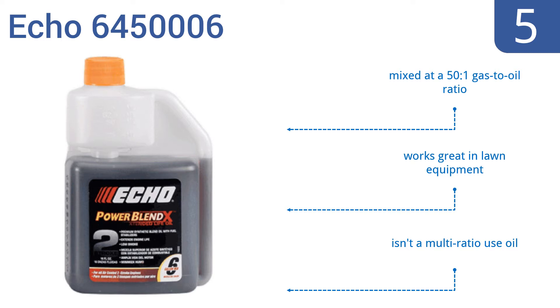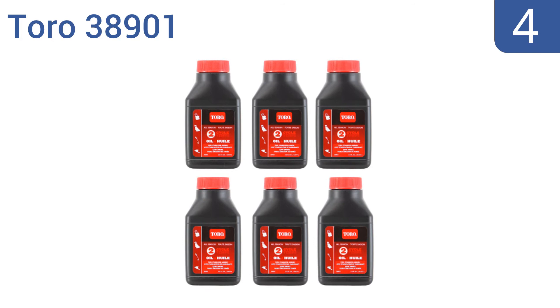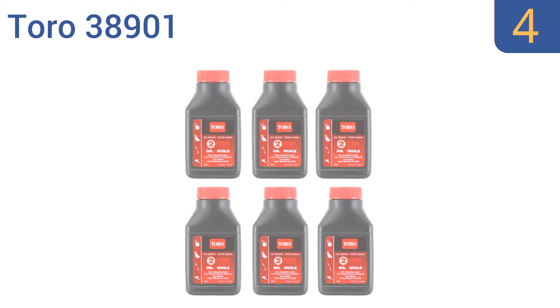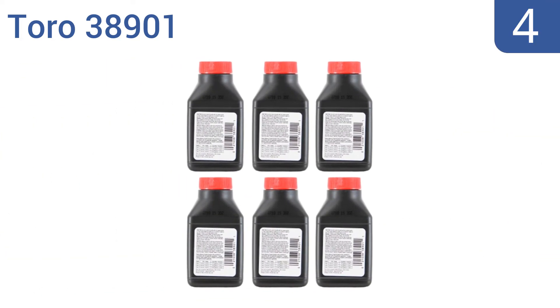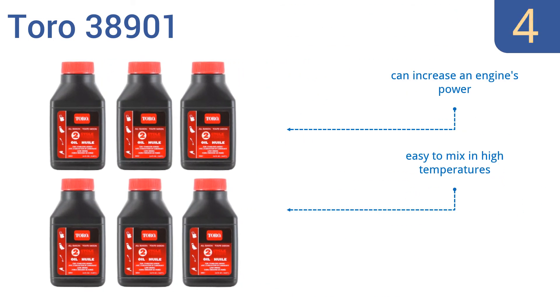Coming in at number four on our list, Toro 38901 comes as a set of six 2.6-ounce bottles so you can take just the amount you need and leave the rest at home. It's a low-smoke formula that has a fuel stabilizer and will help increase an engine's lifespan when used regularly. It can also increase an engine's power and it's easy to mix in high temperatures. However, it's only for use with Toro engines.